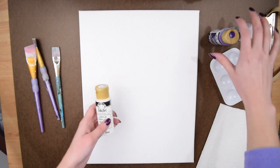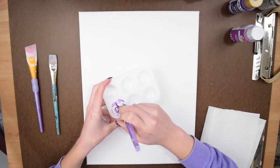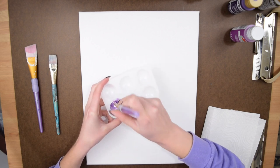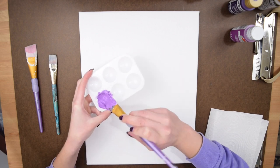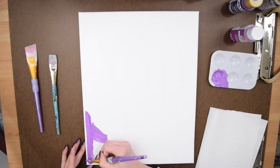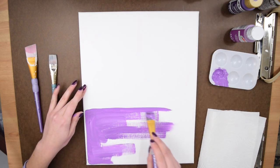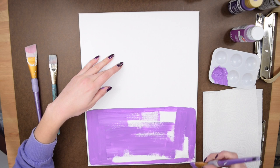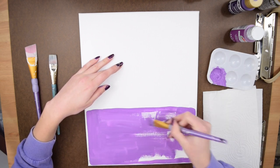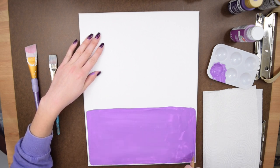Let me show you how to do this one. For this art, you'll need three different shades of paint in whatever colors you choose. I decided to stick with white and dark purple and mix my own shades. First, I'm painting the bottom third of the canvas with a darker shade of purple, making sure not to paint all the way to the edge — leaving a little border of canvas around each of the color blocks.